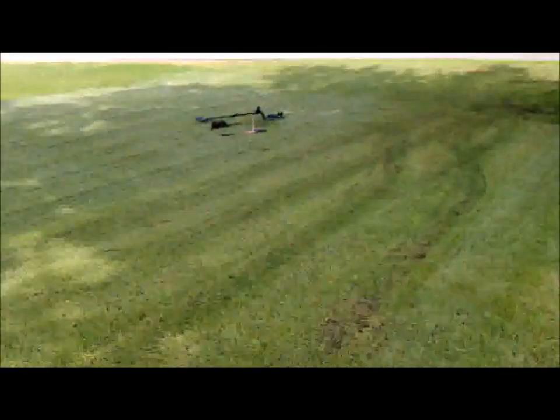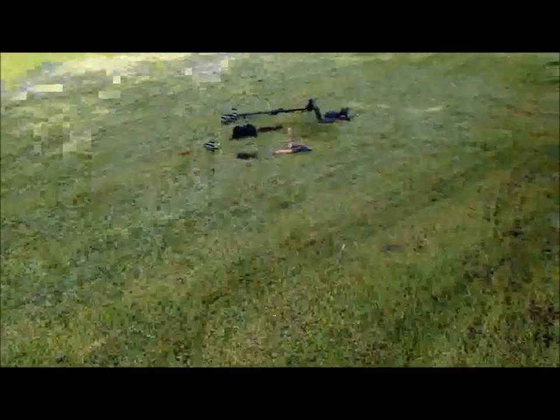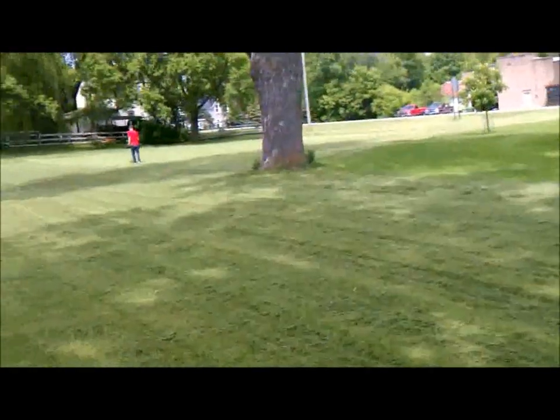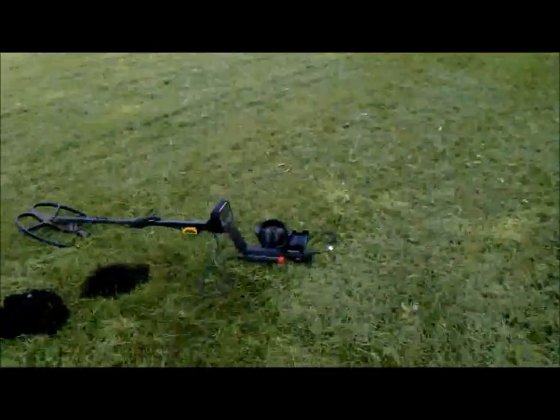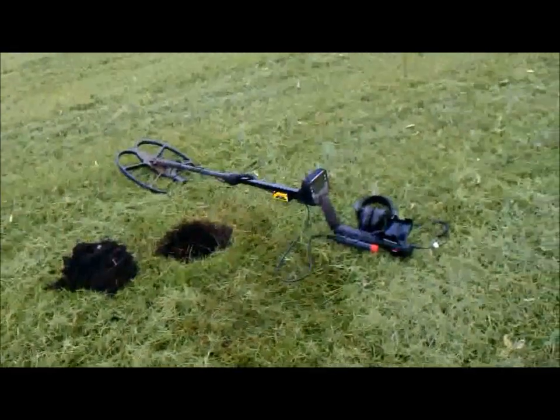Well, guys, I had to run back to the car to get the phone to take a picture out here at a local park area with my son. He's over there using the Minelab Explorer SE Pro. I'm using the Minelab E-Track with the 15x12 SEF coil.